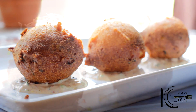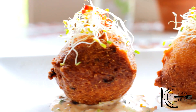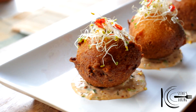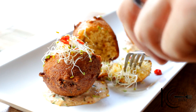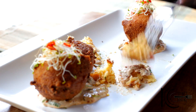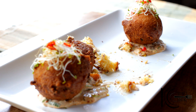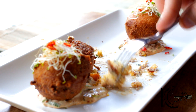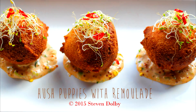This is good. Look at that — I've garnished it with some sprouts, some extra chilies, and that remoulade sauce. Look at that beautiful inside. I love the jalapeño in there. That remoulade sauce really complements it. I love these hush puppies and remoulade — classic. Give it a go, guys!